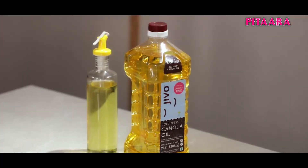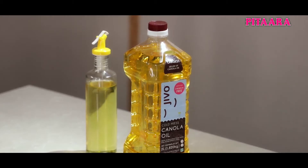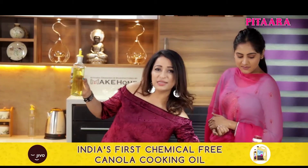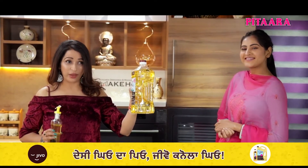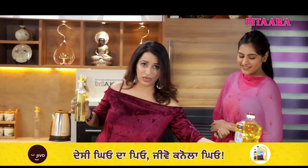Let's go, we are going to cook the food and the song of Paneer Makhani. Sanu, the oil we should use is light and healthy. This is Jivo Canola Oil. This is world's healthiest and lightest cooking oil, and we are going to use it.